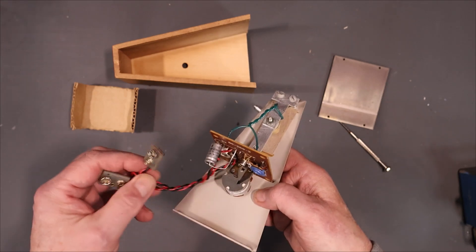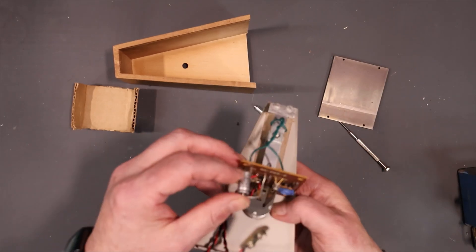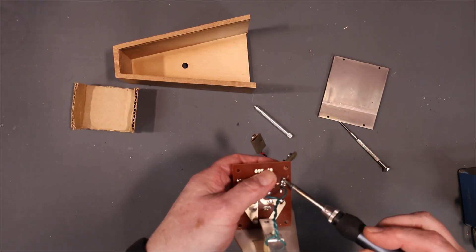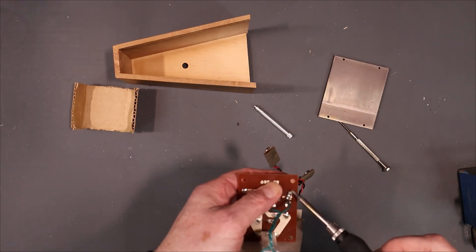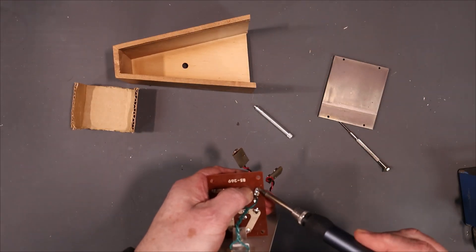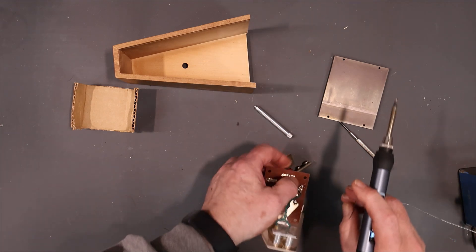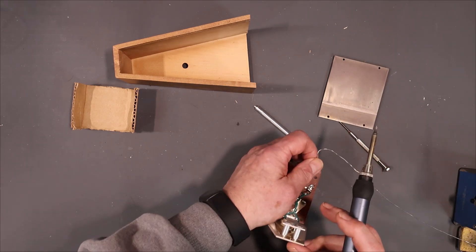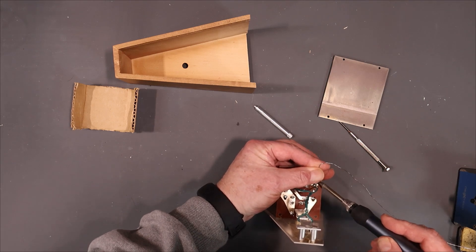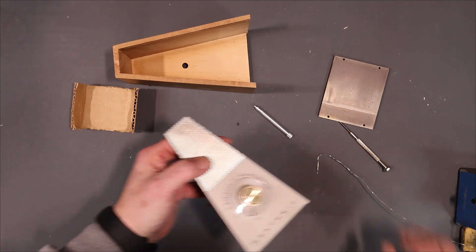We could hook up power to it, push this down in here, and solder it up and see if that works. Let me just solder this — I'll try some fresh solder on there. It's one of those things where you need three hands. It seems to be connected on there enough.